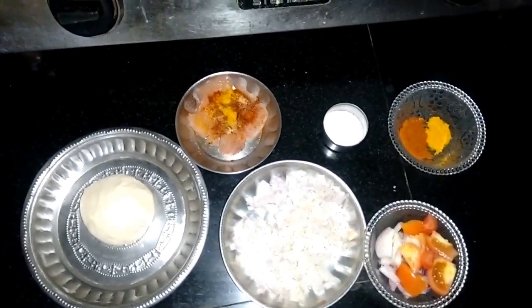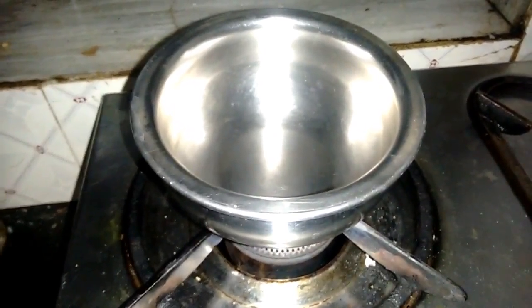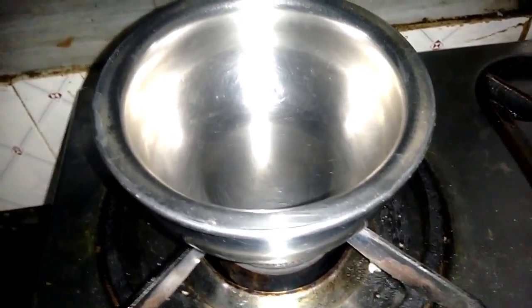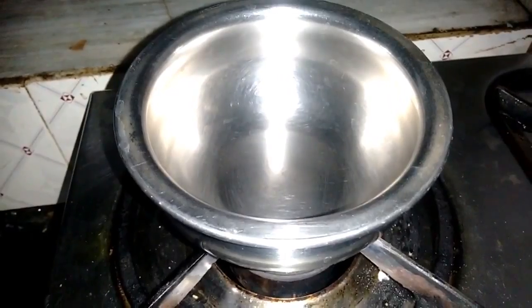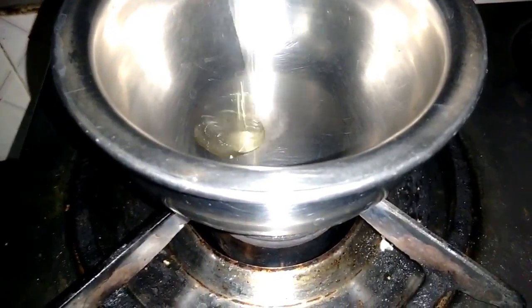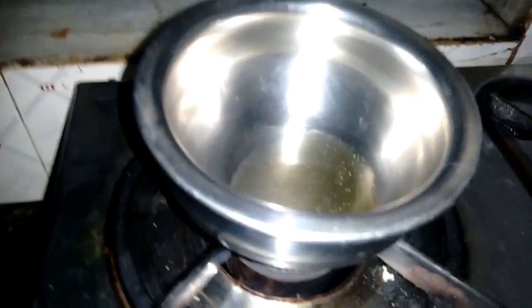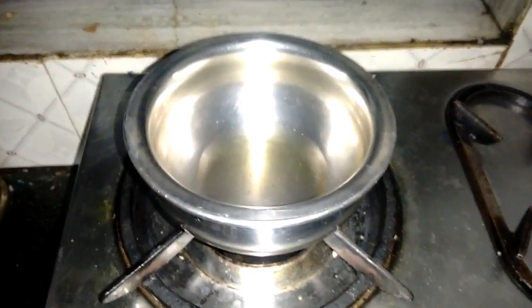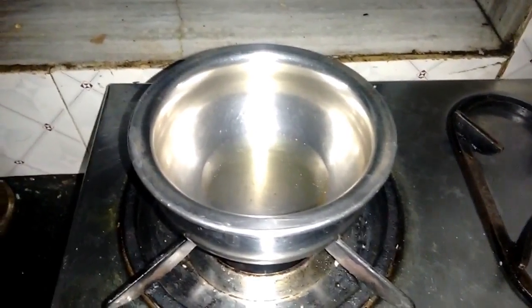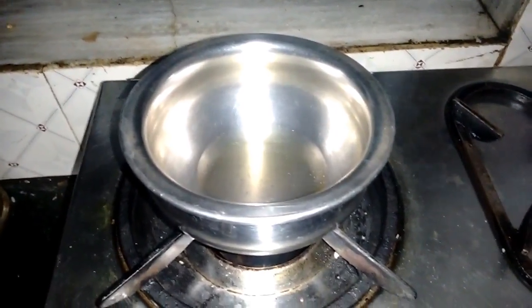We are going to prepare a chicken frankie homemade right now. Firstly, I will sauté all the onions and tomatoes for the gravy base. I'll add some oil in a heated pan — just a little bit — and let the oil heat up.